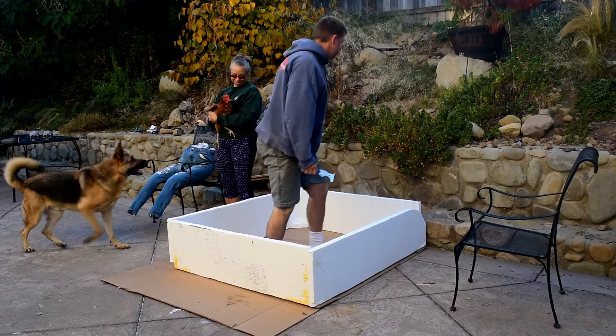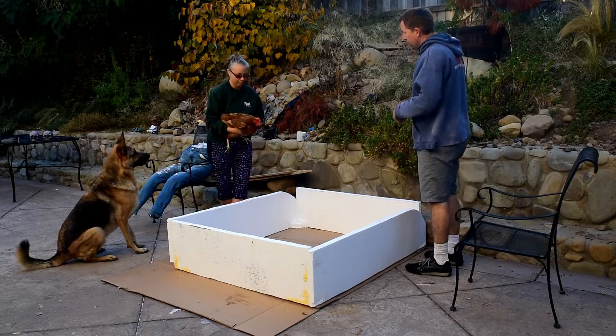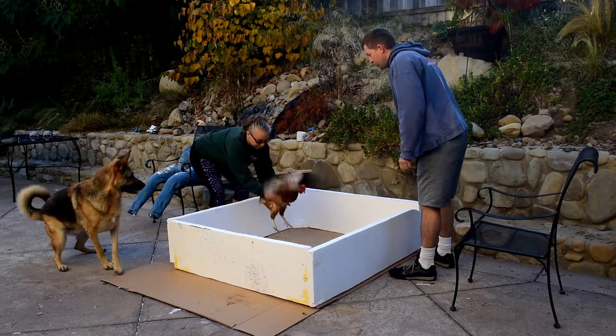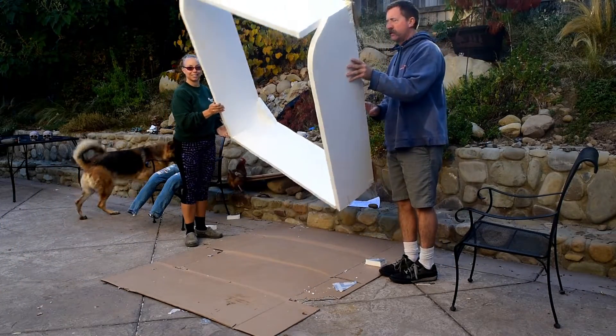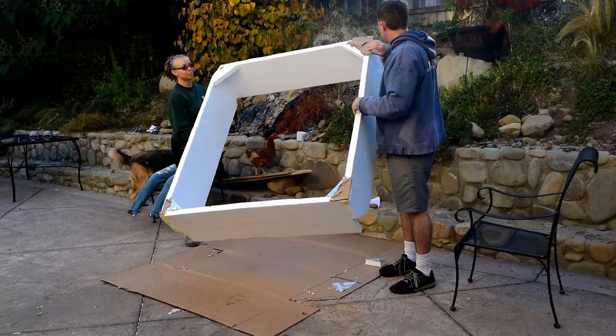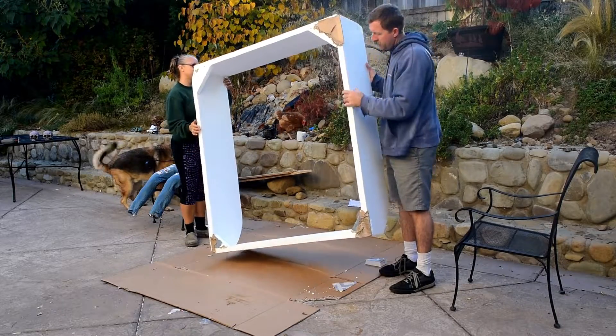I think it's good. Okay, we're going to lift it up — there it is! There's the bottom, a little extra cardboard — that's okay. We'll take it over and put it on.